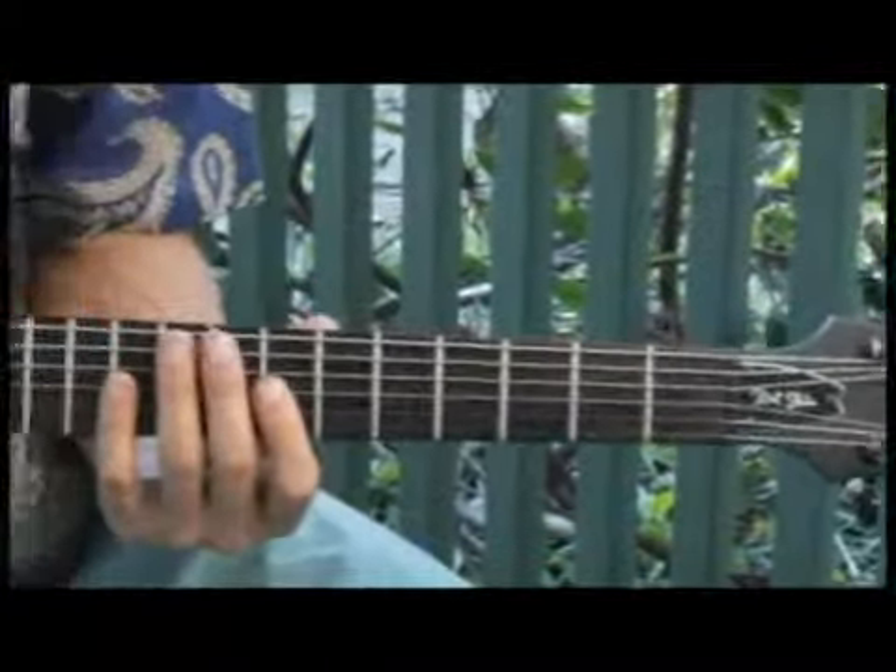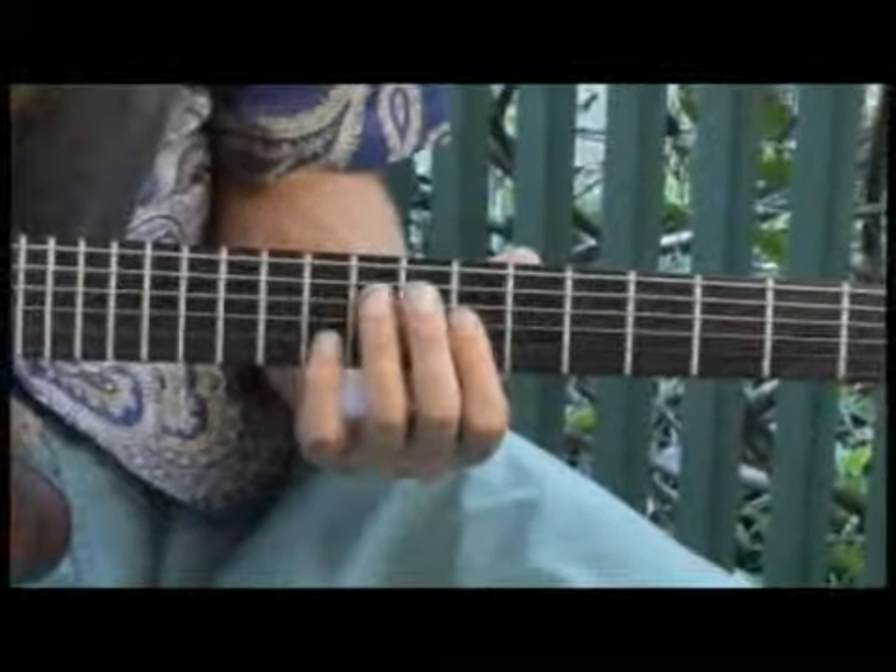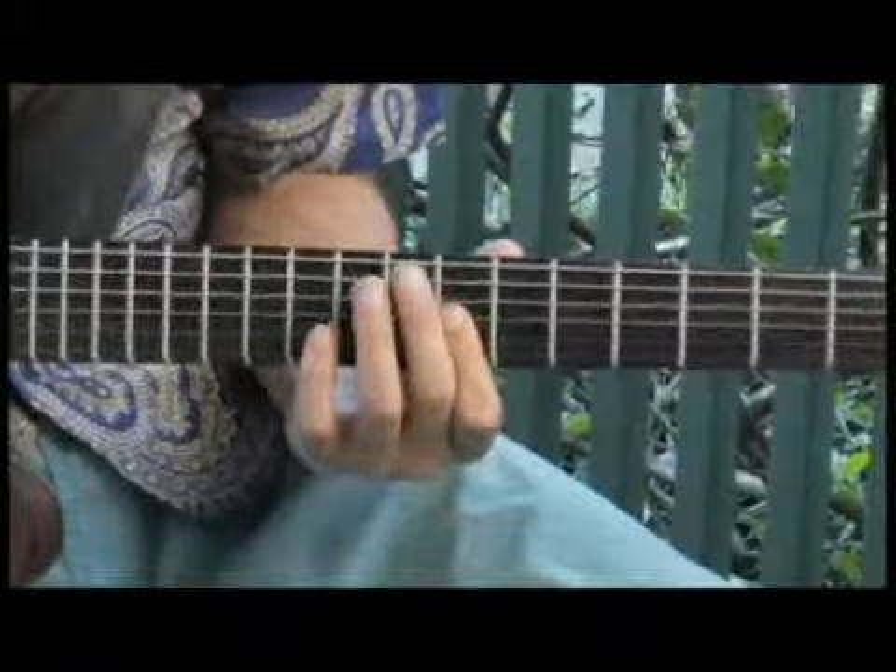Now up to the seventh fret, third string.